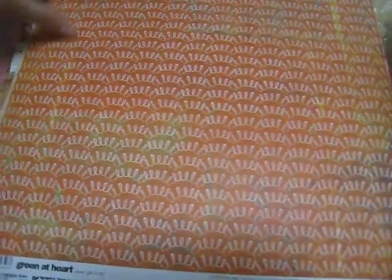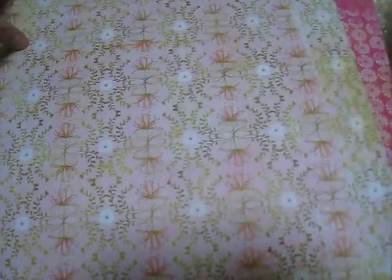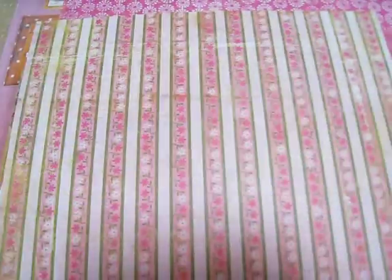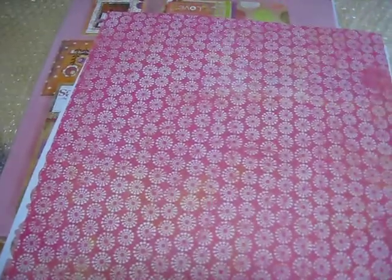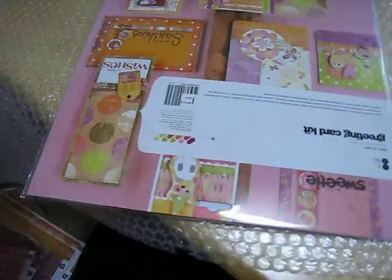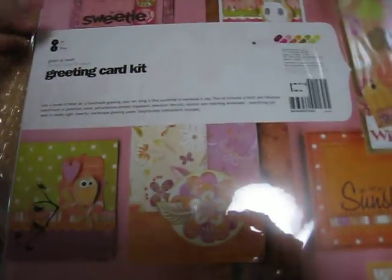And flowers, squiggles. I actually thought there was more paper than this, so I'm a little bit disappointed. But it's my first time ordering 12 by 12 — I usually order everything by the sheet, and that takes a long time. There are my little alphas — I said the name right this time! I hope to make some really cute pages with those.